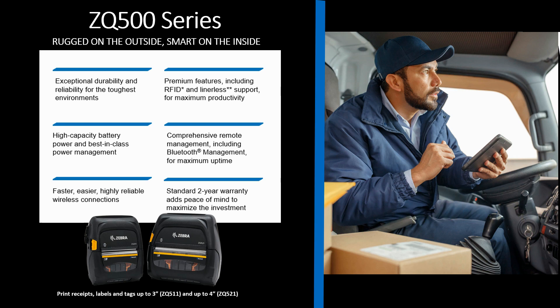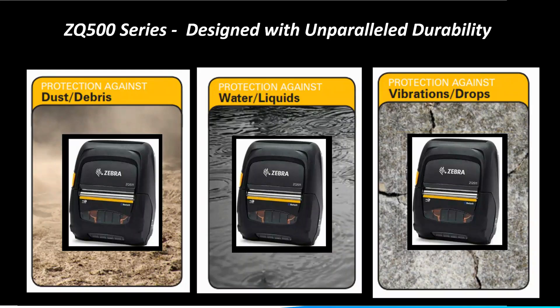These applications require a highly durable and rugged printer that can withstand extreme environmental conditions which are common in the mobile workforce. The ZQ500 series was designed specifically for demanding applications that require defense against dust, dirt, liquids, drops, and vibration.